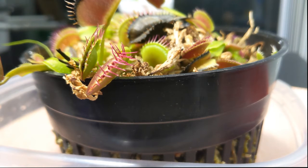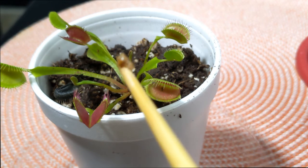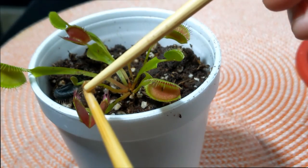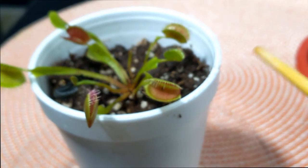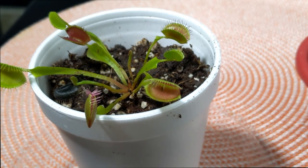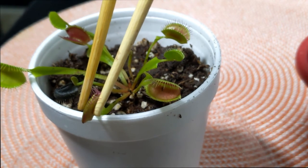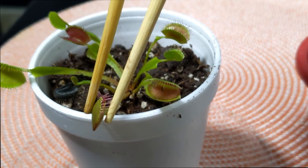Now let's go ahead and feed the second Venus flytrap. We'll be feeding this trap right here — it is also a good size and I can see the trigger hairs so it shouldn't be too bad. This time I'm going to try to drop the food closer to the center and then stimulate. While I stimulate I'll share a few tips to feed your Venus flytrap in the future.